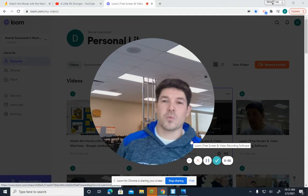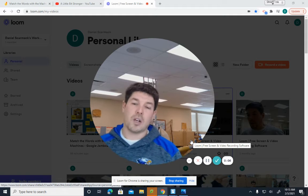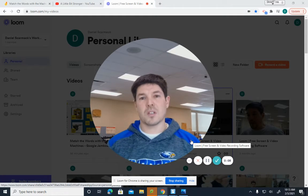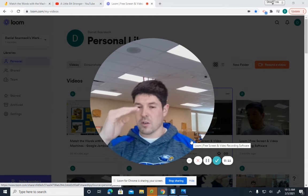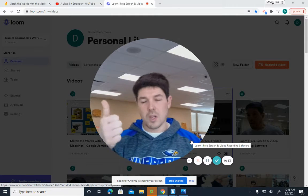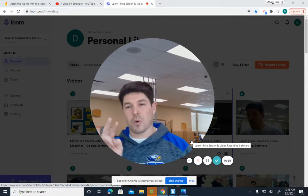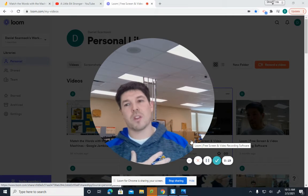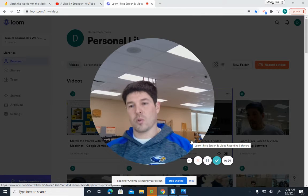Hey guys, last week we had a discussion about woodworking joints and one of your activities was to go ahead and tell me which of these key terms you know, have heard of, or don't know at all. There were three on there that I want to talk about and focus on this week, and they are rabbit, dado, and groove.